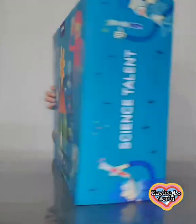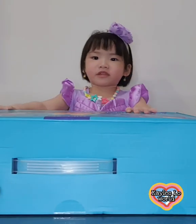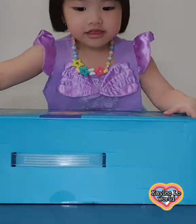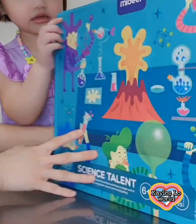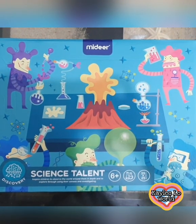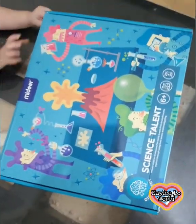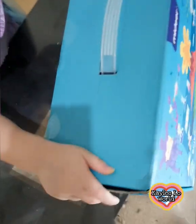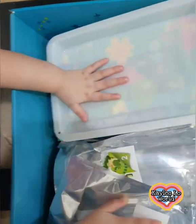Yeah, 25 science experiments from Middle! You're gonna be so excited. Show it to the camera — wow, look at that! Let's open this giant box, let's pull it up. Wow, look at that!